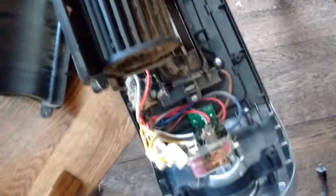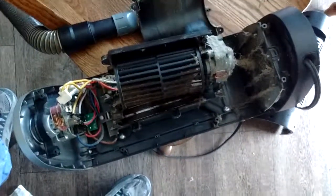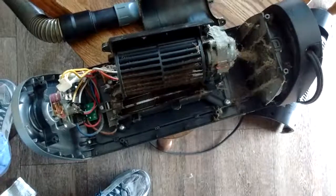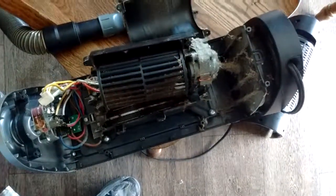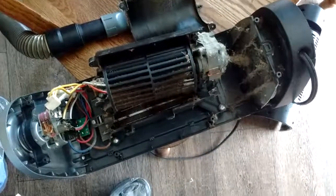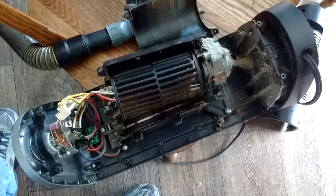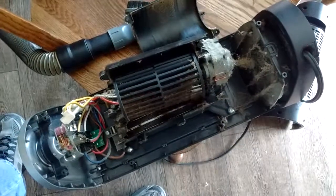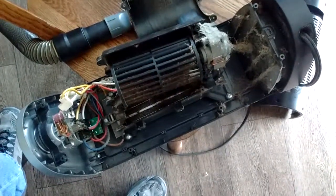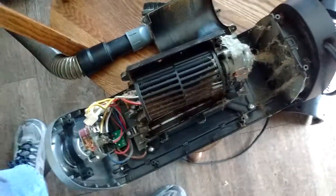These Lasko heaters are not cheap — I think this one ran about $49. And if you can clean it out and get it back in good shape, there's no need to spend more money on a new one. So I'm going to fire up this vacuum and get this thing cleaned up.